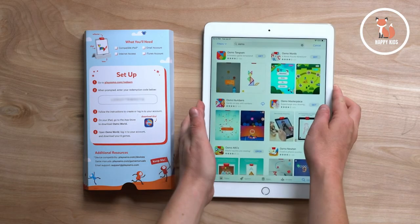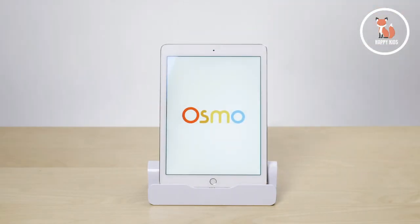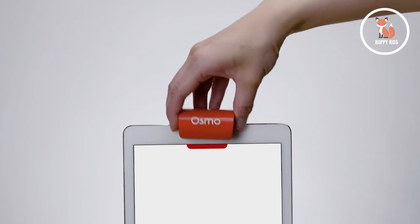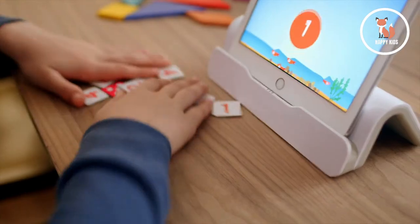Follow the setup instructions from your kit to download and install the games. Next, place your tablet in the base and slide the red reflector on top. This reflector bends the tablet's camera to see what's happening on the table. Grab your pieces and now you're ready to play.